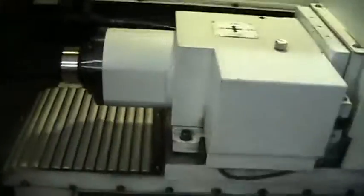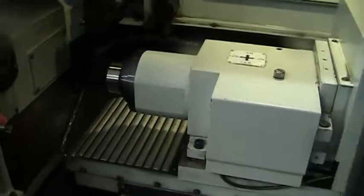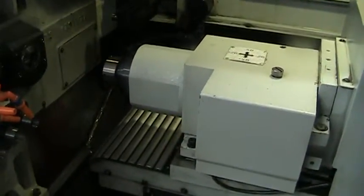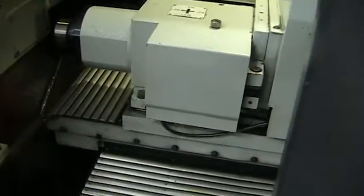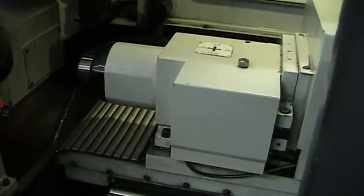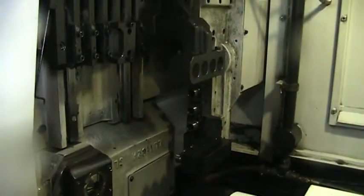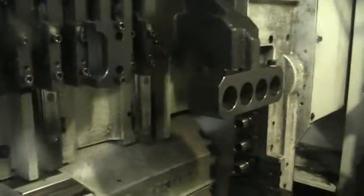Moving it in and moving it out. There's no program in the machine so we're doing this all MDI. The slides sound extremely quiet. Now the upper tool slide — you can hear there is no sound on these at all. The ball screws sound very good.